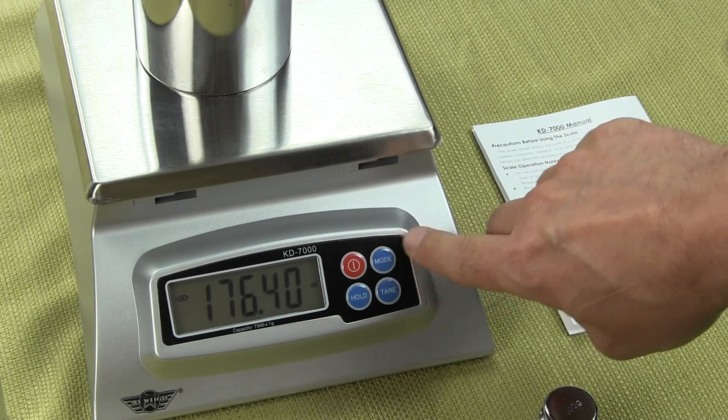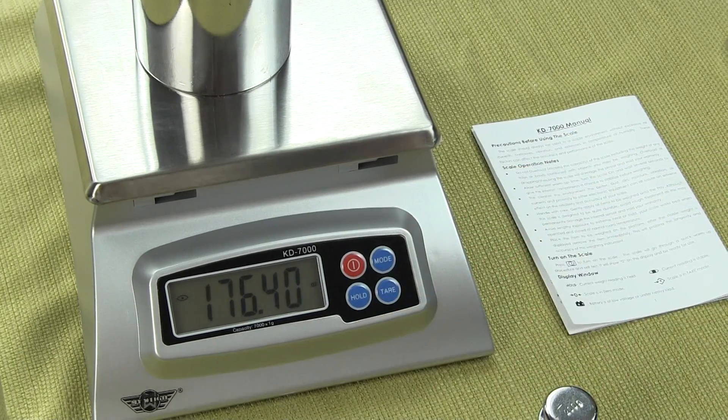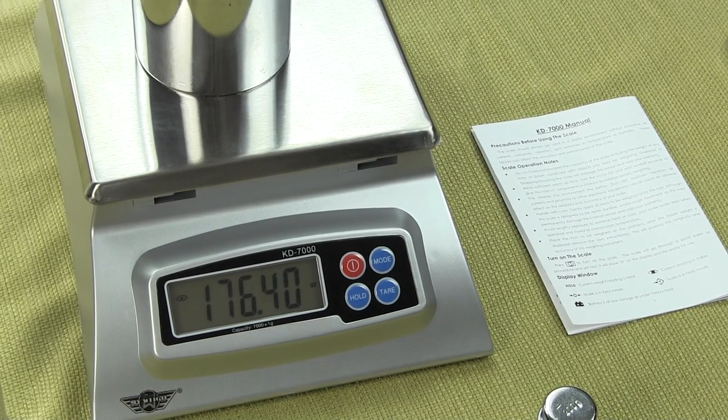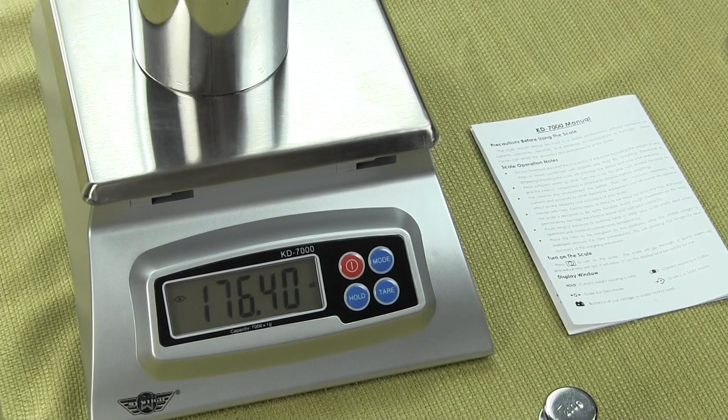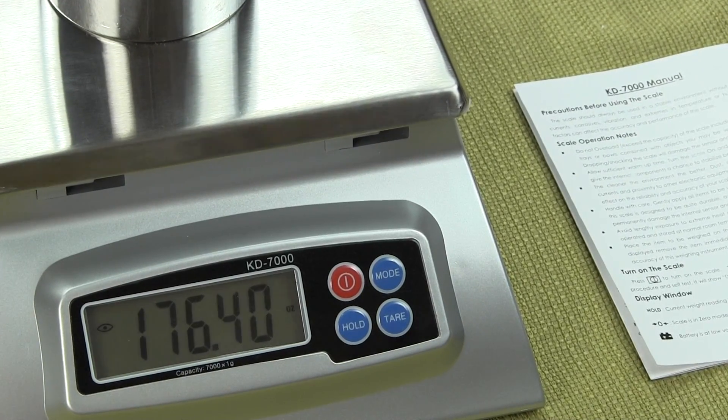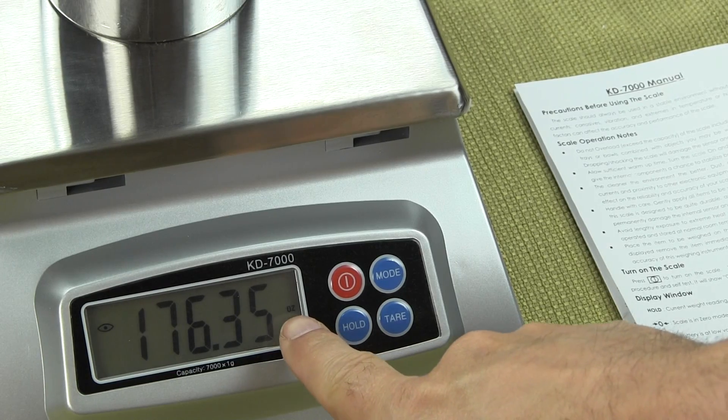If I press the mode button again, this weigh mode is ounces. Right now we're weighing in ounces — I'll zoom in a little bit so you can see that display. You'll notice the unit is ounces.